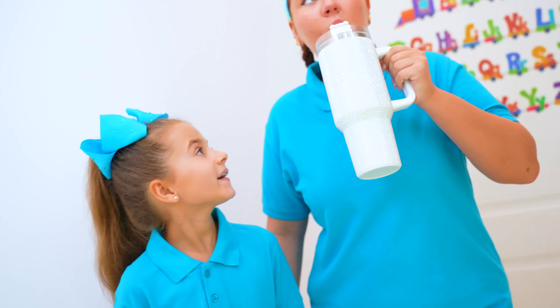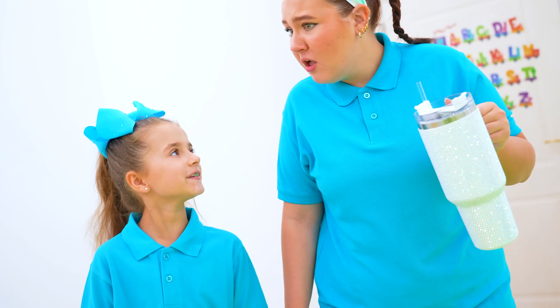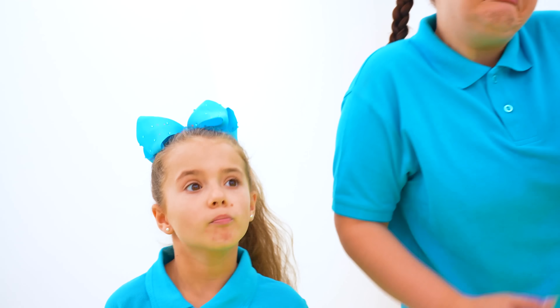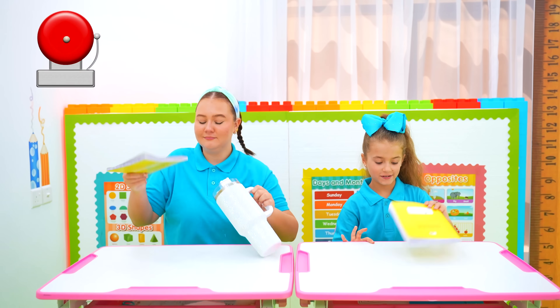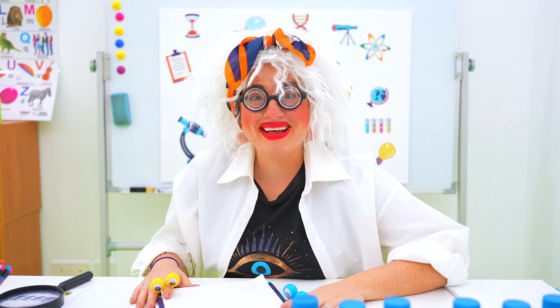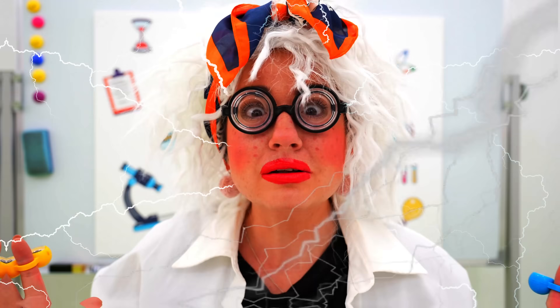Ruby and Bonnie! Can you believe we found a new science teacher? I wonder who it is! Good morning class! I'm your new science teacher, Mrs. Walt!